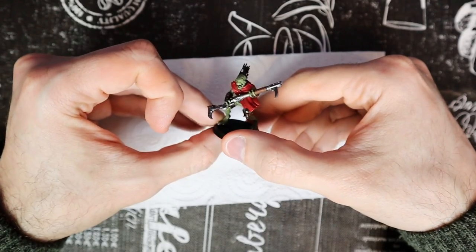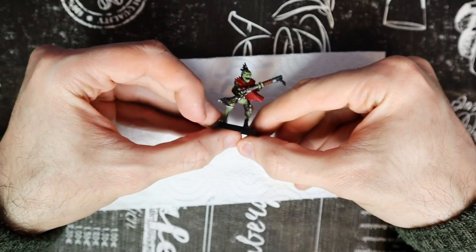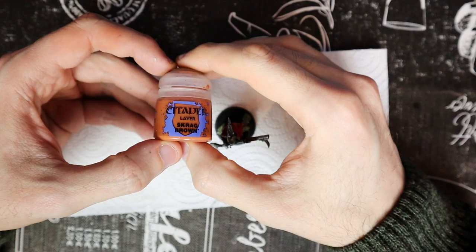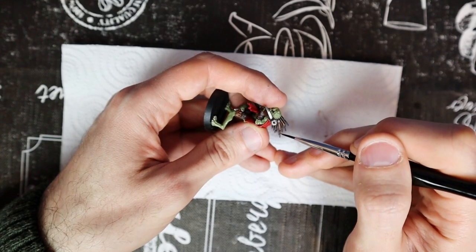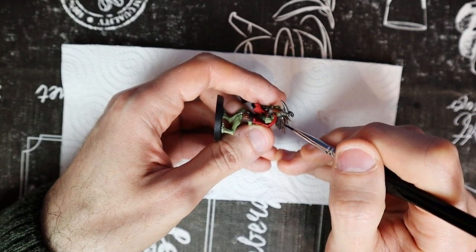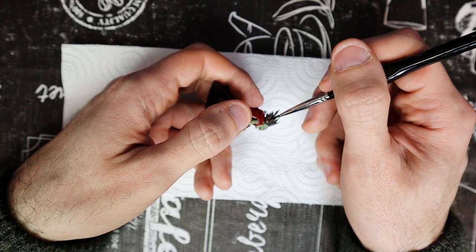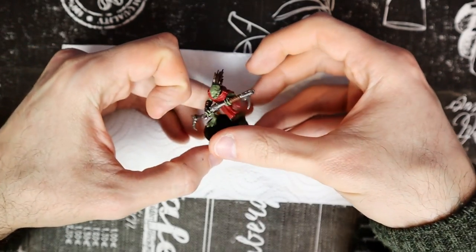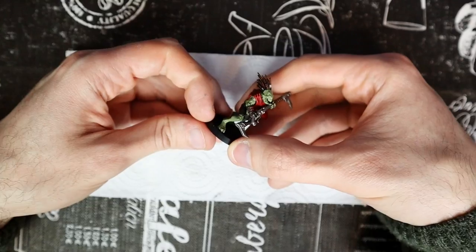With the Leadbelcher done, the model has almost all the base colors fixed. Only a couple of details remain. Skrag Brown is a good light brown that can be used to give further diversification to the dull colors of the model. I use it to better define the spikes on his head. With a thin brush, I'm going to paint only the most exposed parts of the hair, leaving the dark brown in the recesses.